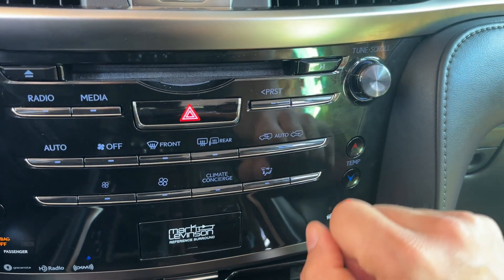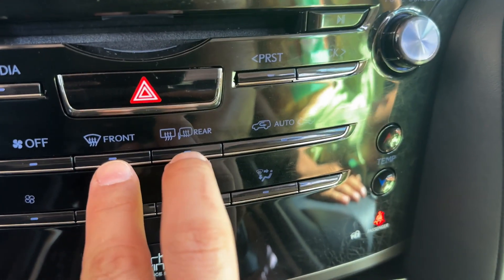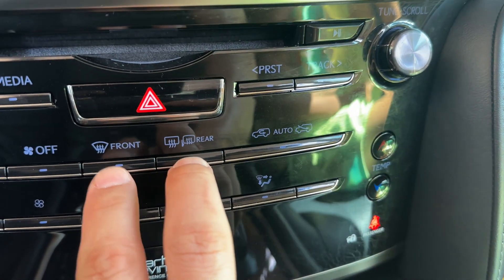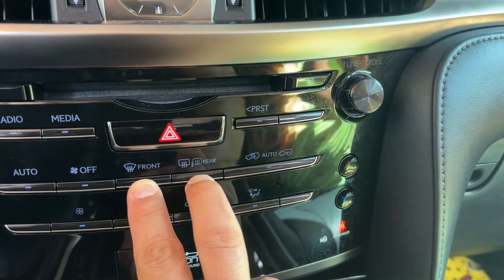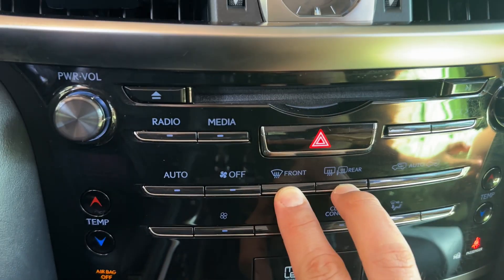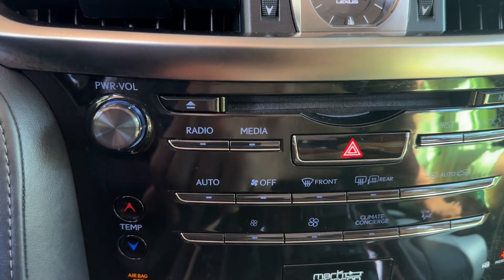The other way, which is much more simple: while it's in diagnostic mode and your lights are still flashing, find your front defrost button and your rear defrost button. Hold them for about three seconds — one, two, three — and then you'll see that your codes don't show up anymore and you have zeros.